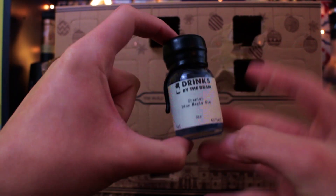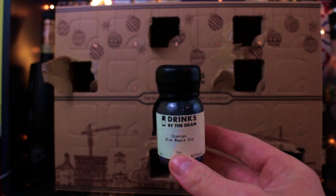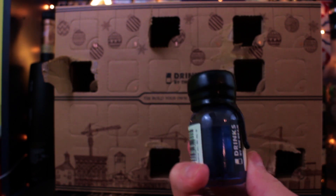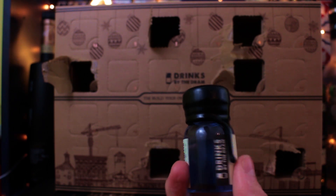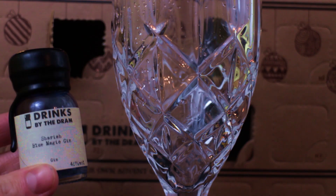I've been meaning to review this for a very long time — Sharish Blue Magic Gin. I'm going to lose all the views I would have made for this because I'm not... triple bollocks as well. I've not got a clear glass to put this in. Hang on, just had a quick emergency glass clean there.